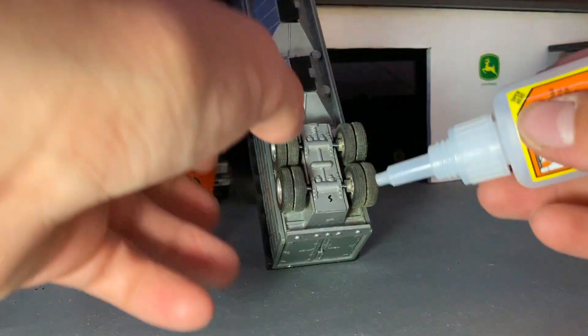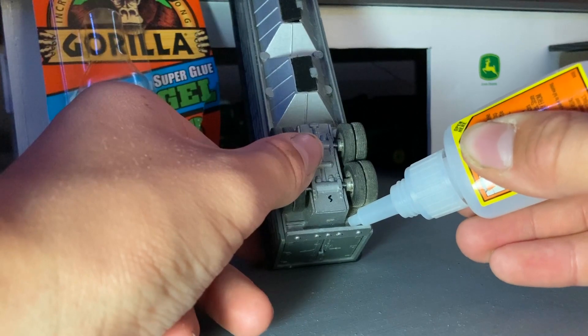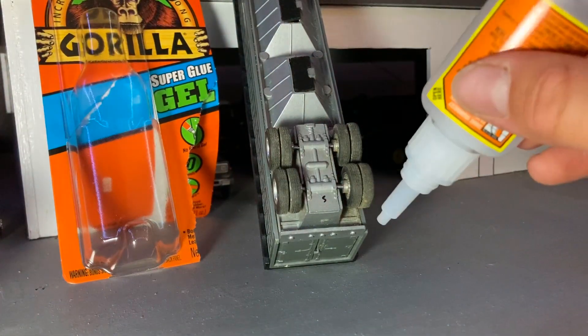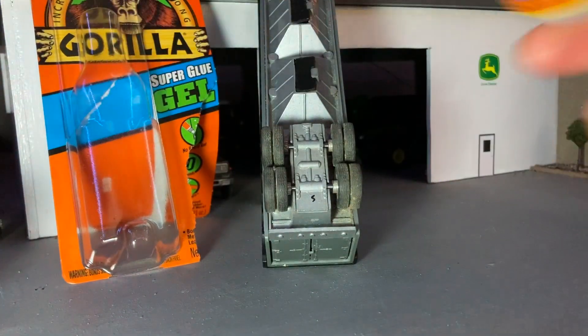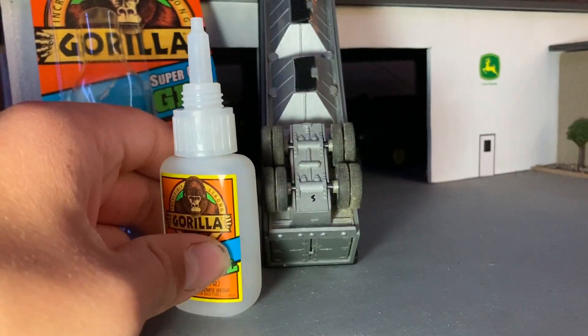I'm also going to tilt this up, just the way it is, just so that it won't get onto the tires and lock anything up. Let's see if I can get any to come out. I'm going to pause this and I'll bring you guys back when I get this to work.